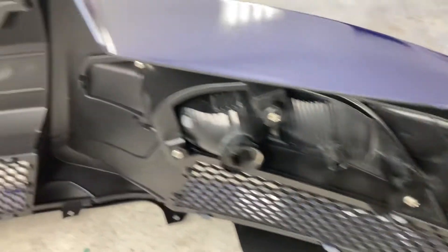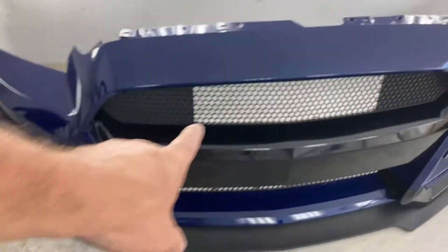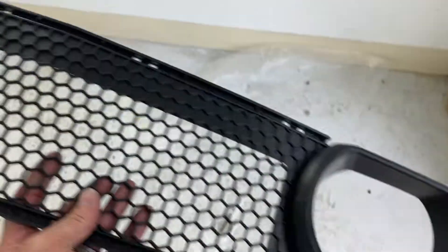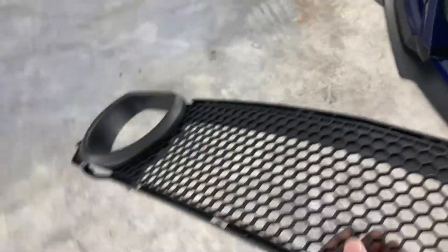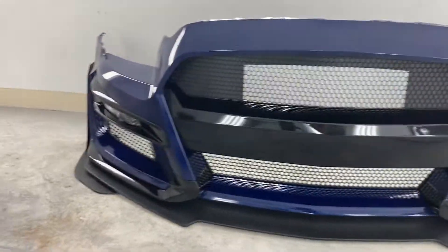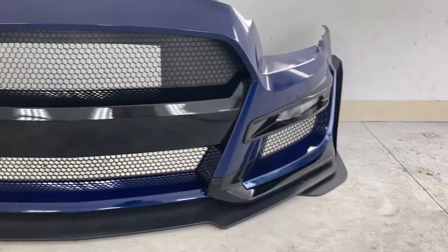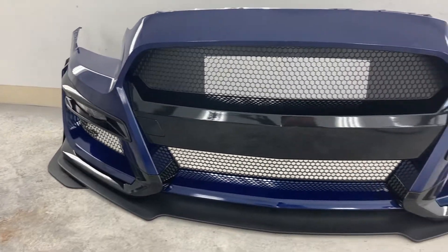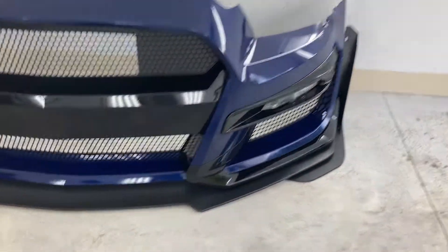Get a good view of the back. It also comes — you can use that style there, or you can use this style here if you have the GT Boss style fog lamps right there. So either one works. I put this one in; I've got fog lamps, but I like this one — this looks like the 2020 Shelby front end, so that's the one I've got.